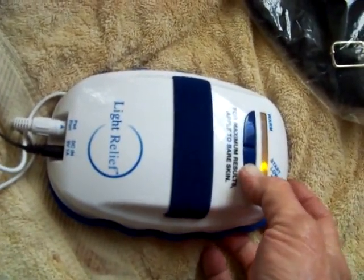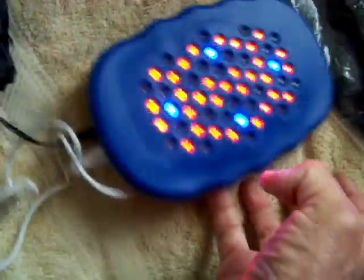This is what it looks like and boy, I tell you what, it's much brighter. Like that.